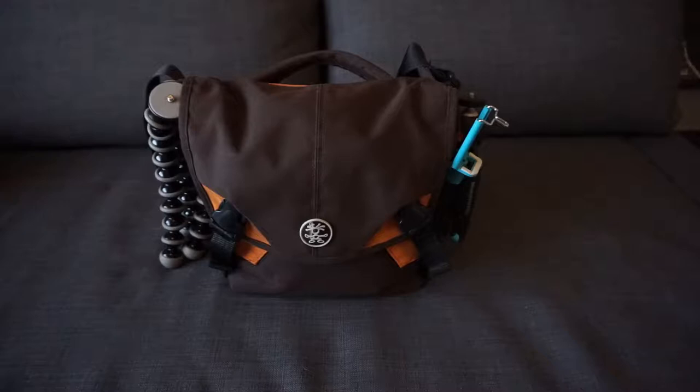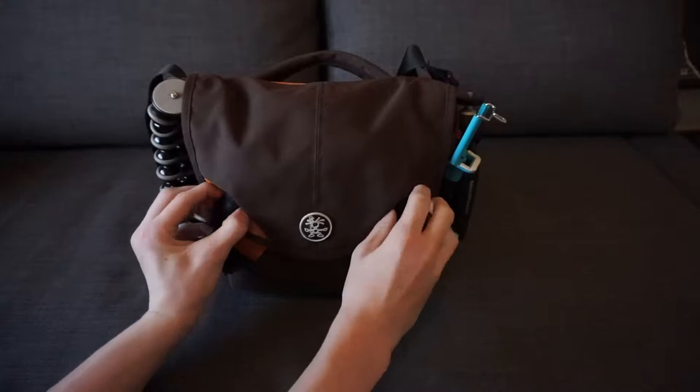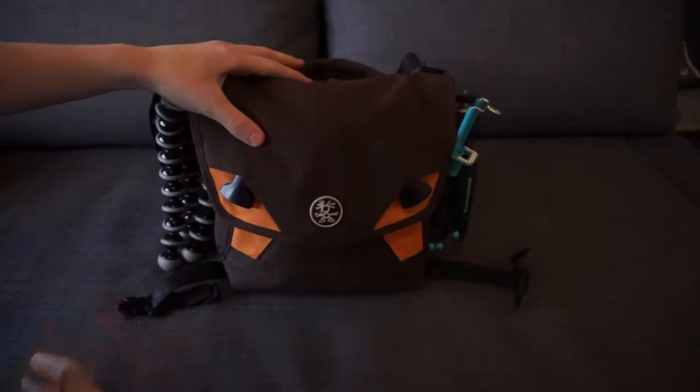Good morning everyone. In today's video I'm going to be telling you what is in my camera bag. I've seen a lot of videos going around that are similar to this, where they open up their camera bag and show things like a Joby, a Sony this, a Sony that. In today's video I'm going to be showing you what's in my special camera bag.